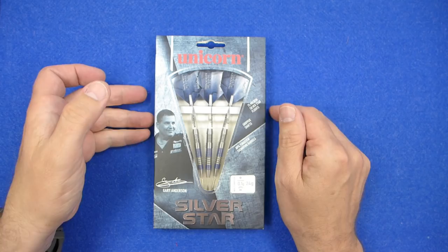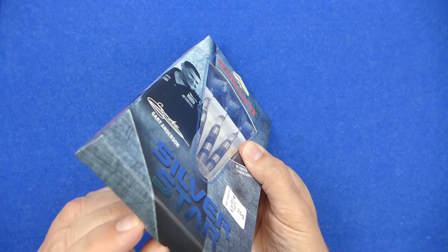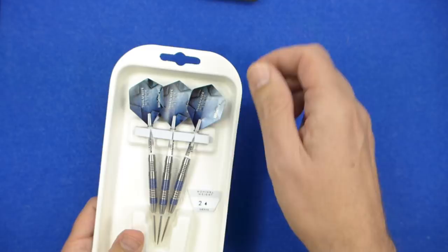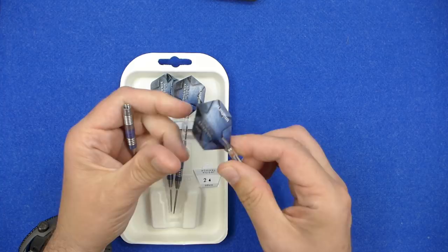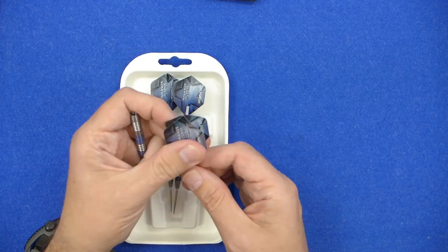The darts come in slim cardboard packaging and inside you've got a little cardboard tray holding the darts. The darts are fitted into a little triangular point protector and supplied with some ripper stems — they look to be short — and these 75 micron Silverstar standard shaped flights.